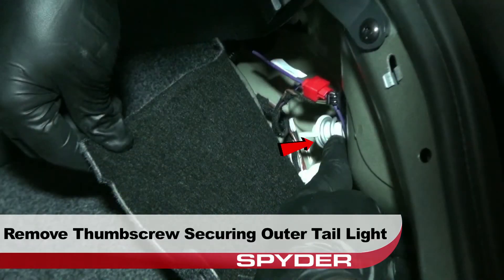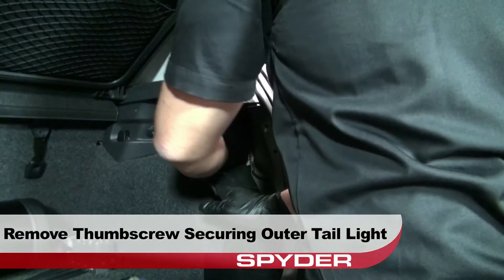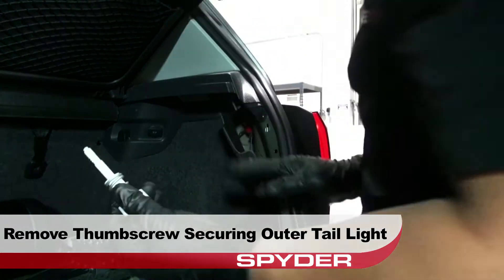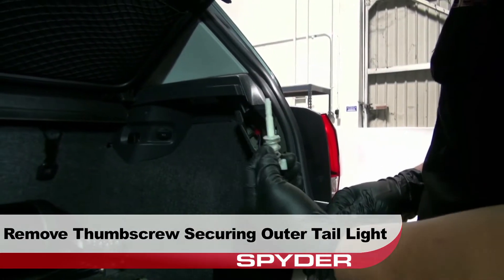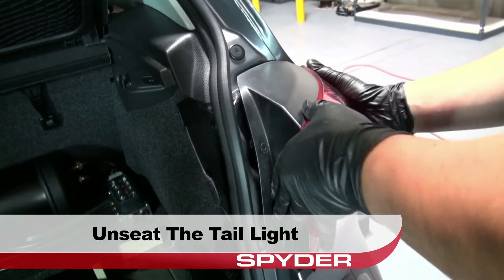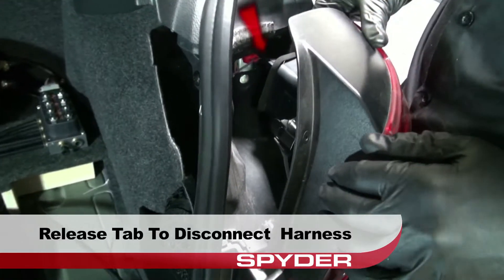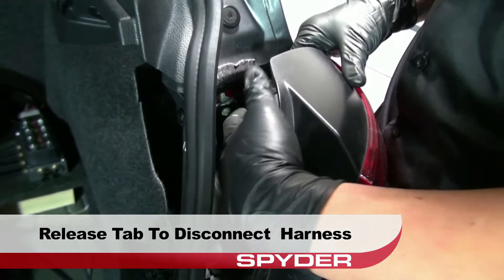Remove the thumb screw securing the outer taillight to the body. Now go ahead and unseat the outer taillight. Release the tab to disconnect the wiring harness from the outer taillamp.